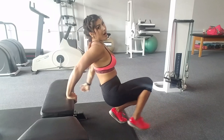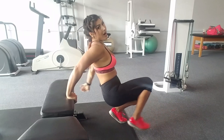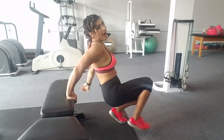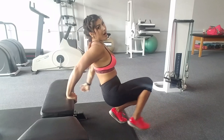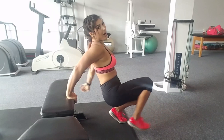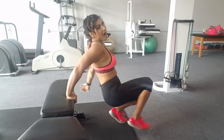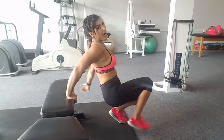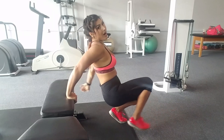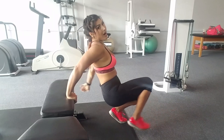A beginner bench tricep dip. A little bit more than beginner level — remember to switch legs. This is a little more intermediate. More difficult intermediate, and switch legs. This one is the badass tricep dip. These are tough — they engage your core, and of course switch legs. Smile when you're done because you did it.